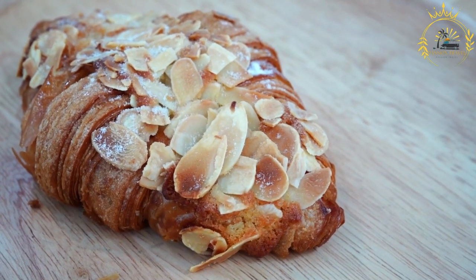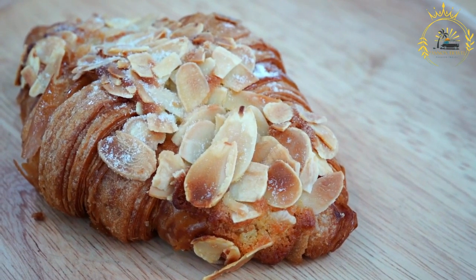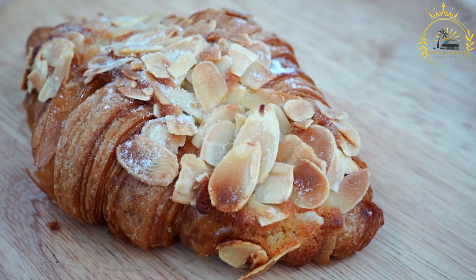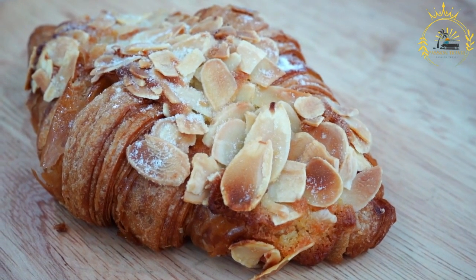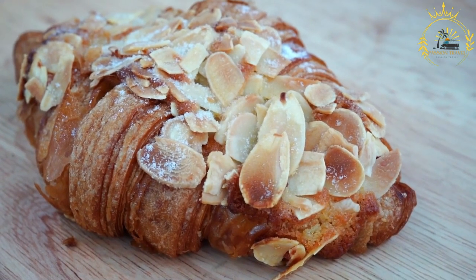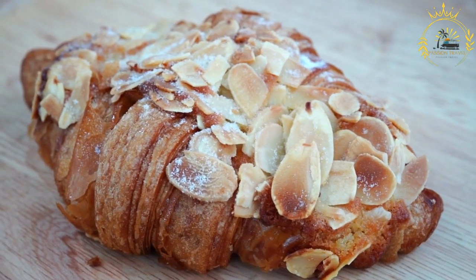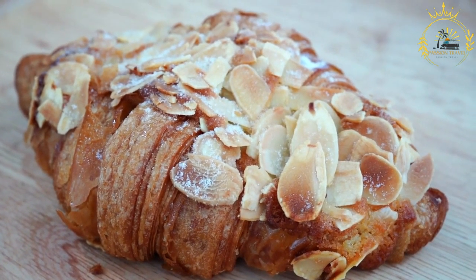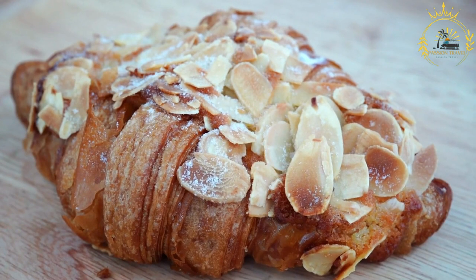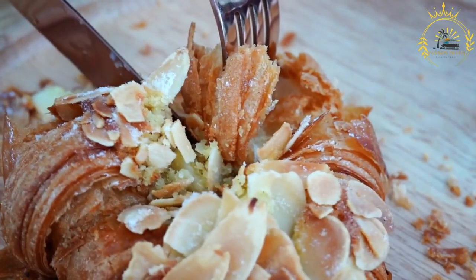After laminating, the dough is rolled out into a large rectangle and cut into smaller triangles. Each triangle is rolled up starting from the wide end to create the iconic crescent shape. The shaped croissants are then allowed to rise and proof until they double in size — crucial for flavor and texture development. Finally, croissants are baked in a preheated oven until golden brown and crisp on the outside while remaining soft and tender on the inside.